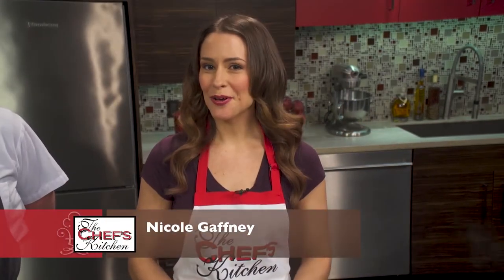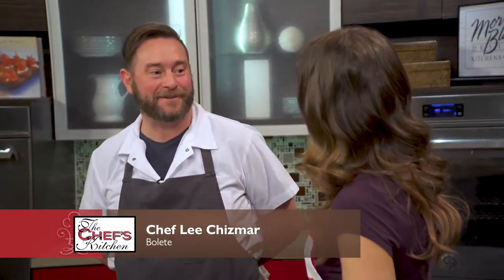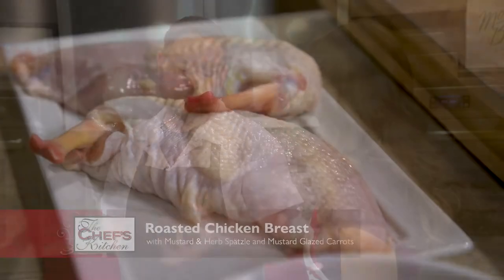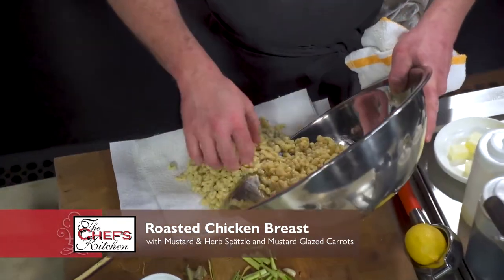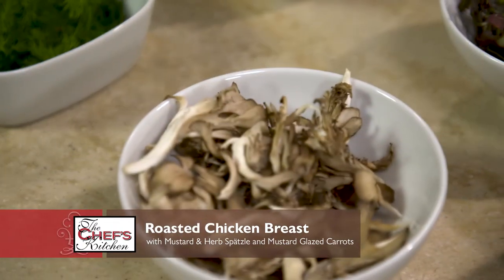Welcome to the Chef's Kitchen. I'm your host Nicole Gaffney, and we're here today with Chef Lee Chismar of Bolete. Today we're going to do a little roasted chicken — we have a local Creaky Tree Farm chicken — paired with a mustard spätzle, some nice baby carrots, a little hen of the woods mushrooms, and just keep it simple and have a little bit of fun with it.